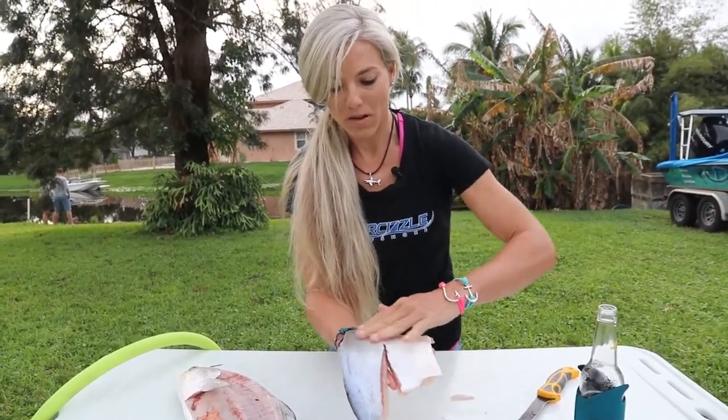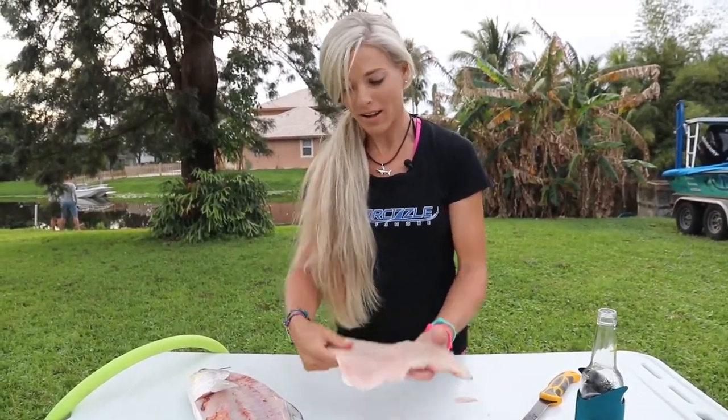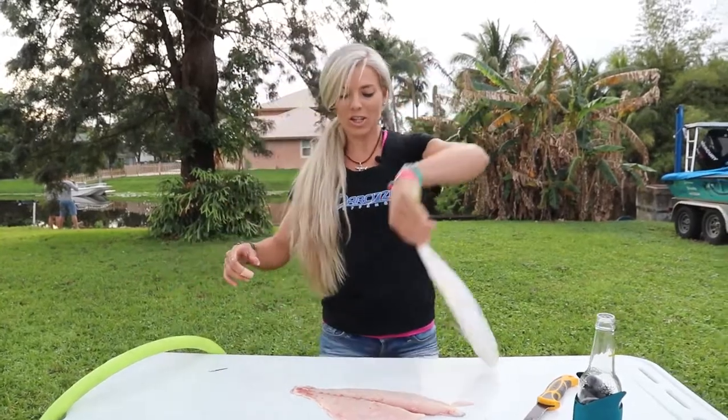Really thin skin here. Like I said, you can fillet it off — we did it last week. But in this catch-clean-cook, we're not. So I'm going to finish up the other side of this fish, then finish up the rest.